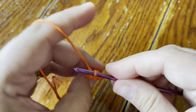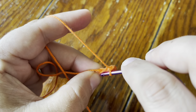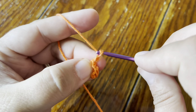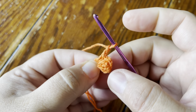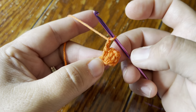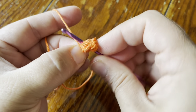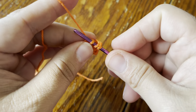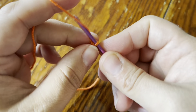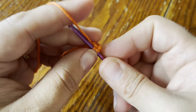Chain two, then single crochet in the ring, then chain two, and now we're going to make another popcorn. The repeat is: make your popcorn, chain two, single crochet in the ring, chain two — and you're going to do that until you have three popcorns, three single crochet, and six chain spaces. I'll show you how that looks once I'm finished.